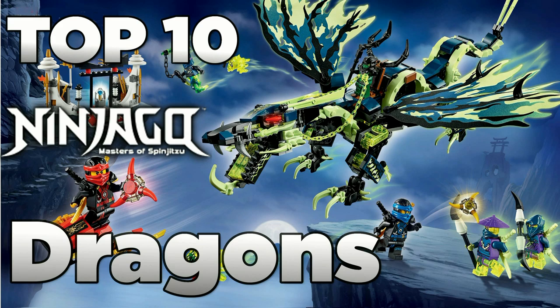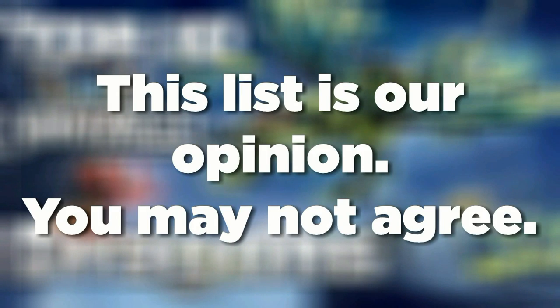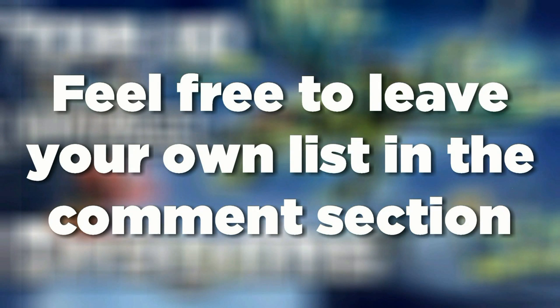Before we get into the list, I want to lay a few disclaimers. We are not going to be factoring the price, because that's not fair — not all dragons are the centerpiece of the set. In some cases, the dragon is actually the secondary model. We're also not factoring how they were portrayed in the TV show, since different dragons had different portrayals and different amounts of screen time. The dragons are also completely different from their actual toy form. So with that out of the way, let's take a look at the list, starting with number 10.